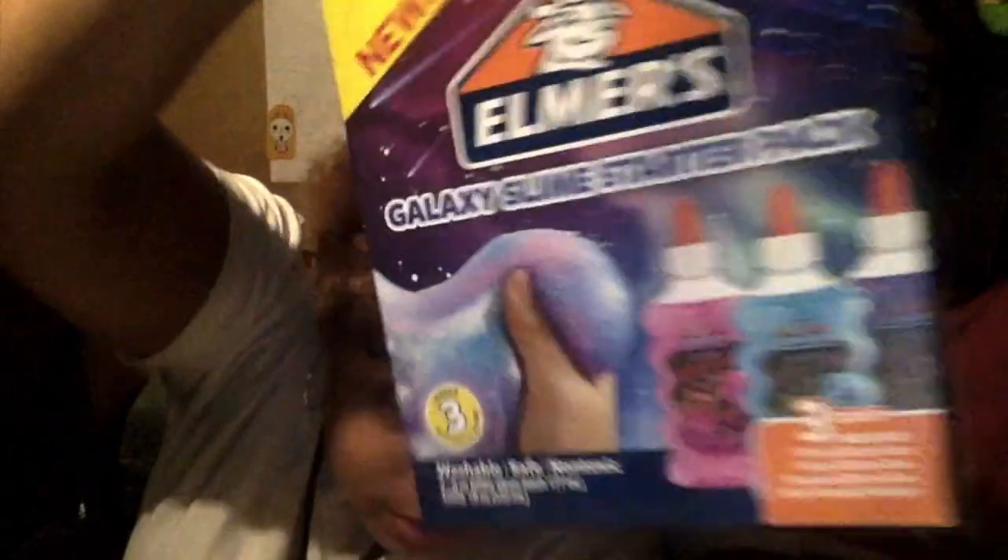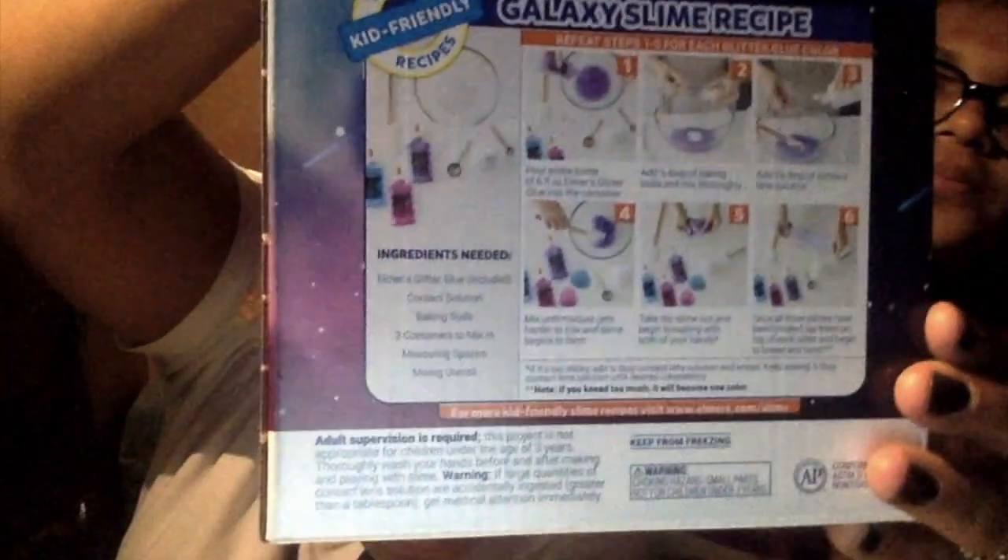Hey guys, welcome back to First Journey! Today we're going to be making galaxy slime. You can get this at Walmart — it comes with three glues and instructions in the bag: blue, pink, and purple. We're also going to need a bowl, something to mix with, a glass bowl, and baking soda.